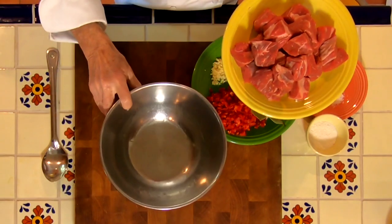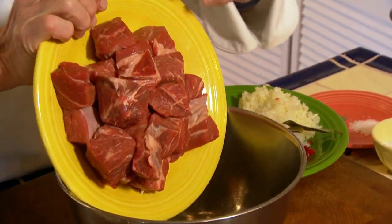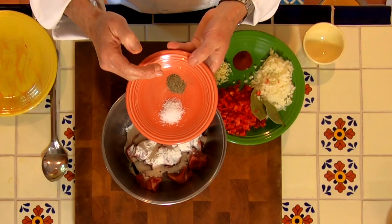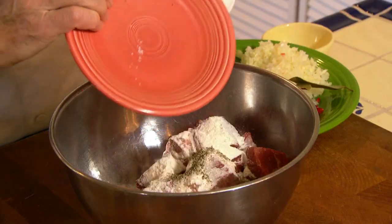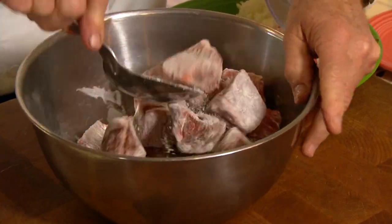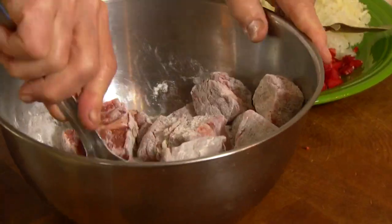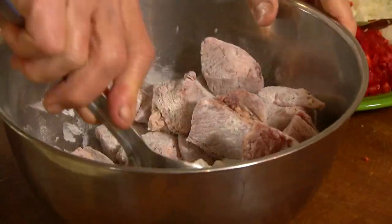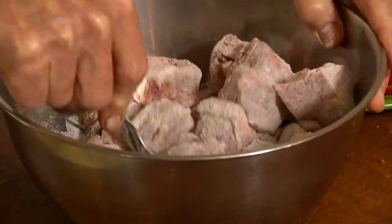To get the beef ready, it's super simple. We're just going to put it in a tossing bowl and add about a quarter cup of flour — that's going to tighten up the sauce later. Then we add a little bit of salt and pepper, toss it to coat the beef, and this is going to go into our stock pot with oil. I'll be putting the paprika and the other ingredients in when this gets browned up a little bit.